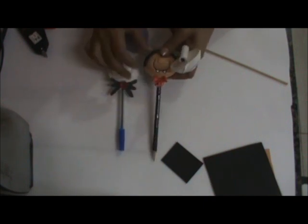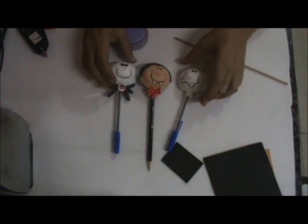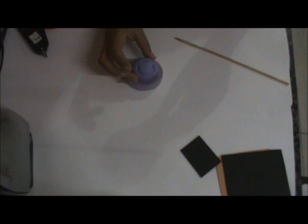Olá, tudo bem? Sou Nivea do ateliê Nivea Artes EVA, em parceria com o ateliê Meg Artes. Hoje vou estar ensinando umas ponteiras lindas para o Halloween — a criançada vai adorar! O modelador que vamos usar é o carinho universal, do maior para o menor, segundo tamanho.